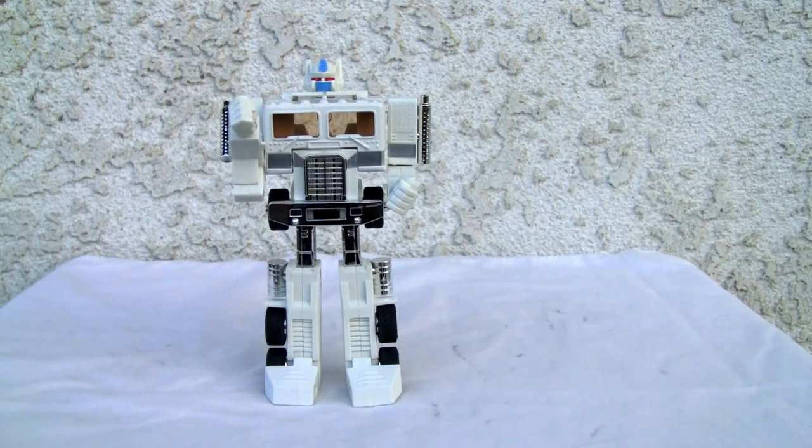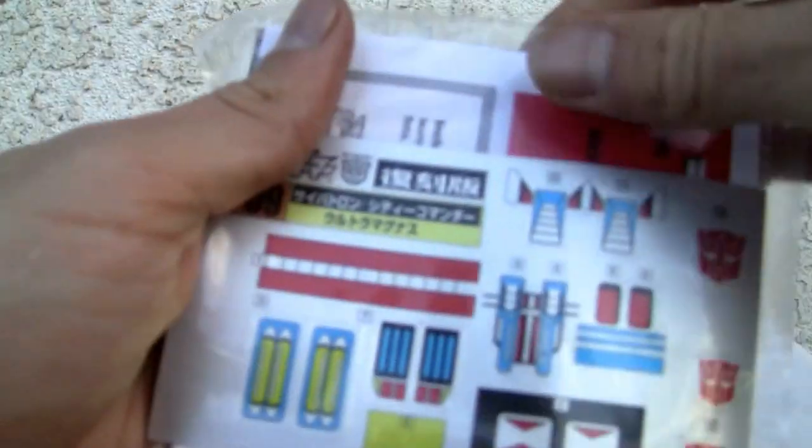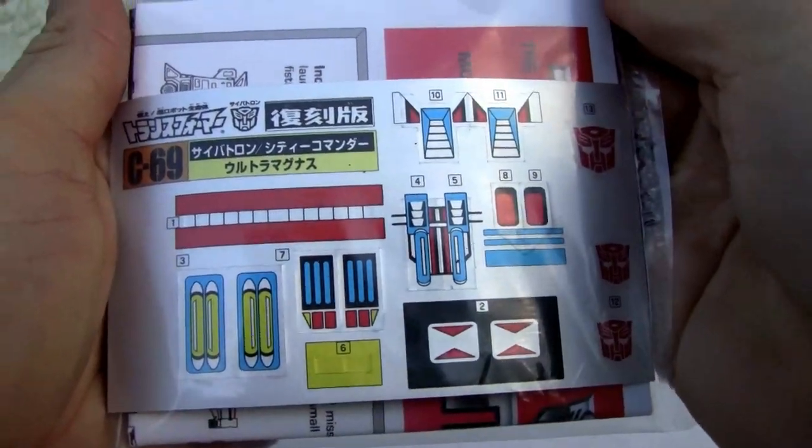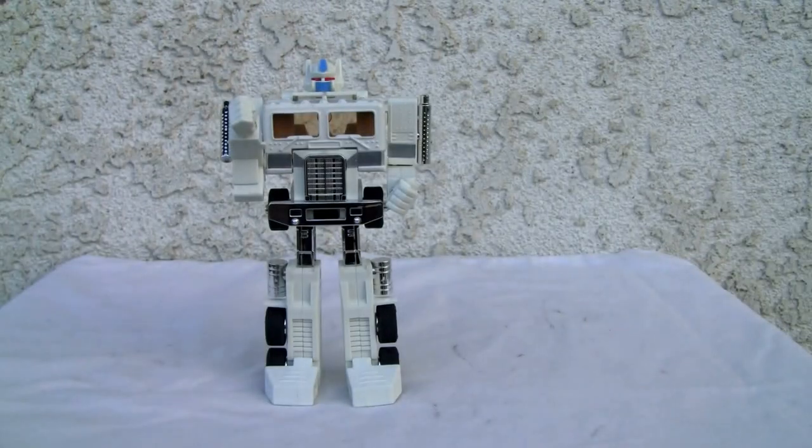Let's transform the cab because he's Ultra Magnus — he's not supposed to be like that. One thing I forgot to mention: it does come with a sticker sheet. As you can see it's marked 669, so it's Japanese. And it comes with an instruction booklet, but I really don't need it.